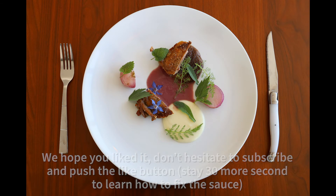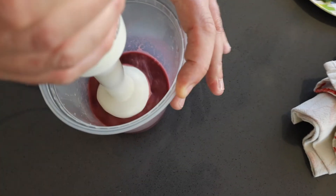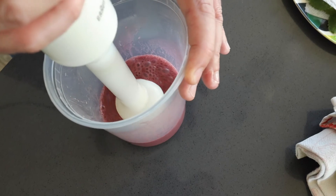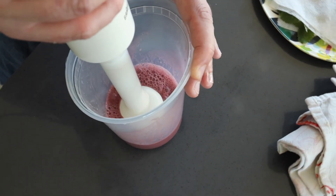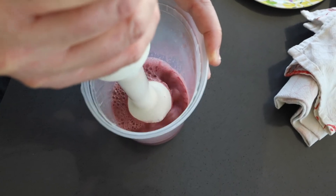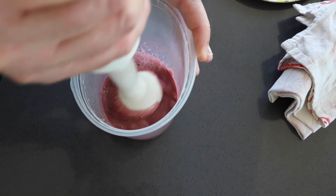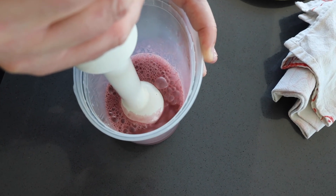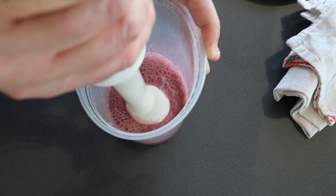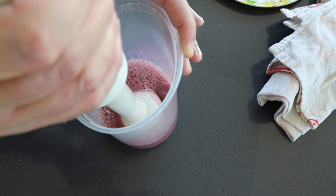And that's a Beurre Rouge. If you have lots of problems with your Beurre Blanc or Beurre Rouge breaking, what you can do is use an immersion blender or a bar blender and zap it for a few minutes. The high RPMs of the blades will really help you emulsify. It's also good practice to add a few drops of water and maybe a little bit more soft butter.